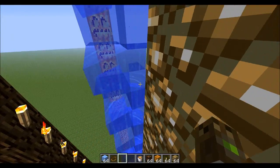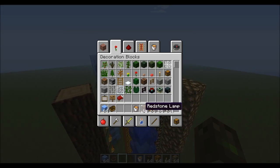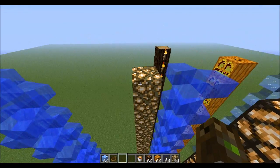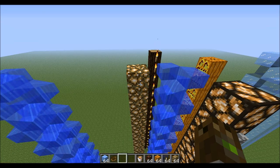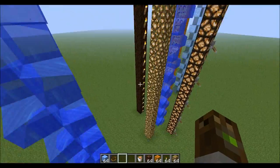...light level 12. So all the blocks you can use, you can see here, to melt it down — basically everything that emits a light source over level 12. And then when they're melted, tear down the scaffolding and you will have...